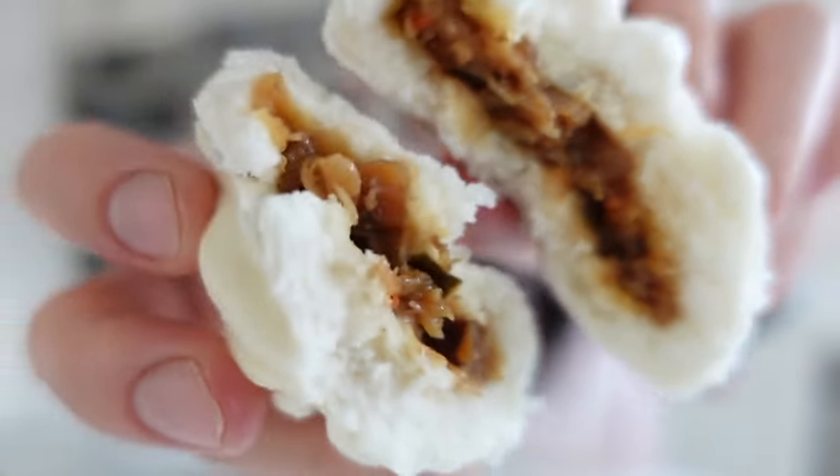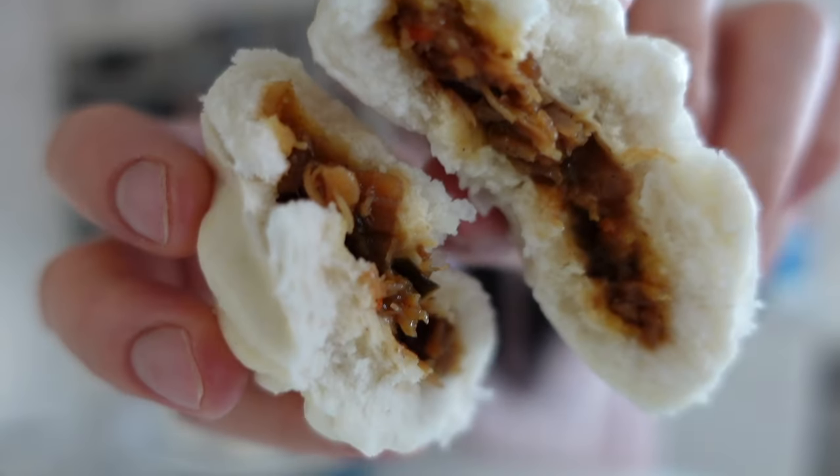That's it for today's video! I'm happy with my purchase. Comment down below if you've found this item at your Costco, if you tried it, if you liked it, and if you've tried traditional char siu bao from dim sum restaurants. Thumbs up and subscribe, check out my other Costco food review videos, and I'll see you in the next one!